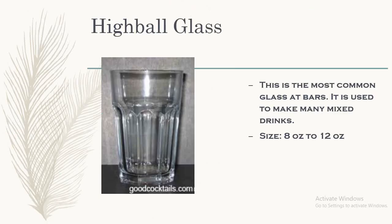Next we have the highball glass. It is the most commonly used glass in the bar. It is used to make many mixed drinks, which can be cocktails, mocktails, or any kind of carbonated drinks. The size of this glass is 8 to 12 ounce.